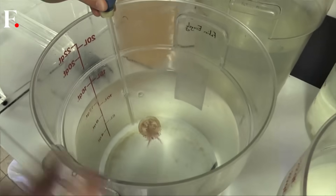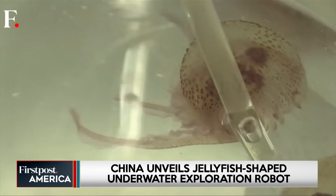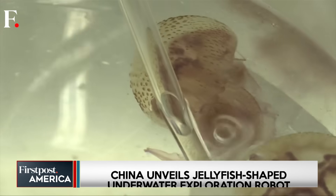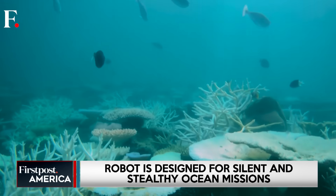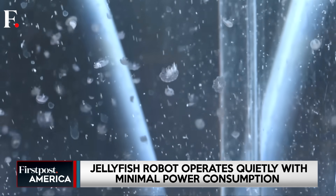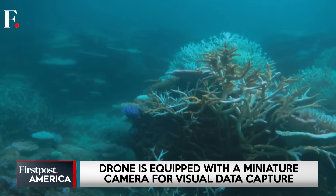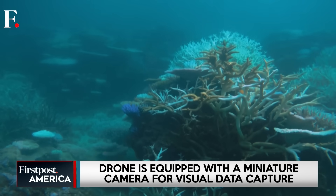The robot isn't just about movement — it's intelligent too. Equipped with a miniature camera and an AI chip, it can recognize marine life, coral, and underwater objects in real time. Beyond its stealth, the device also shows how artificial intelligence and natural design can work together.